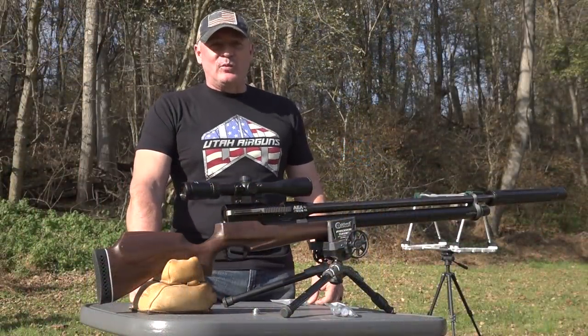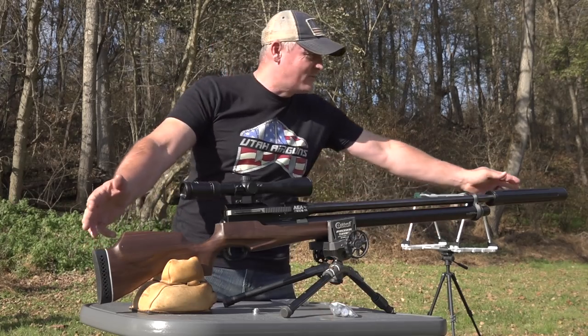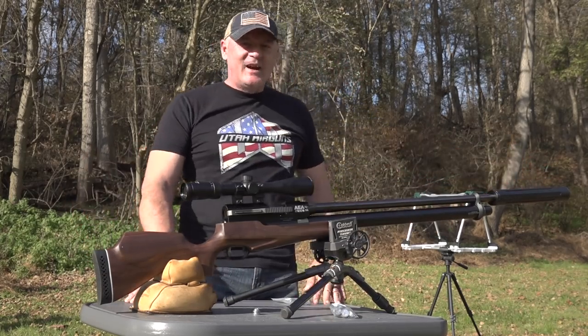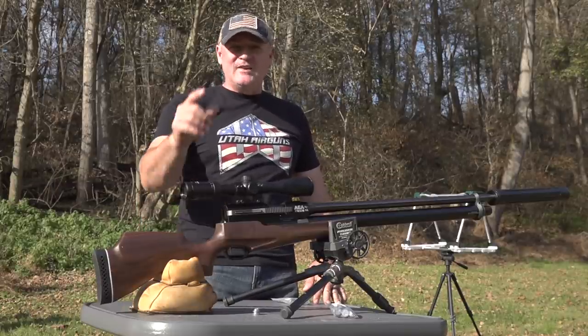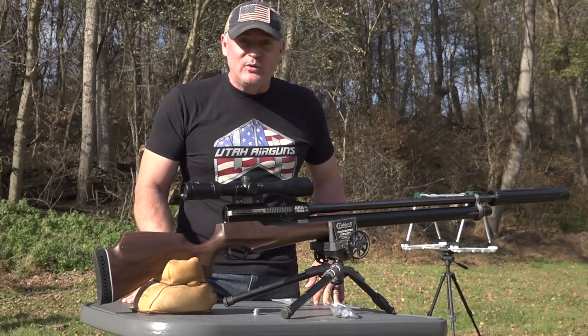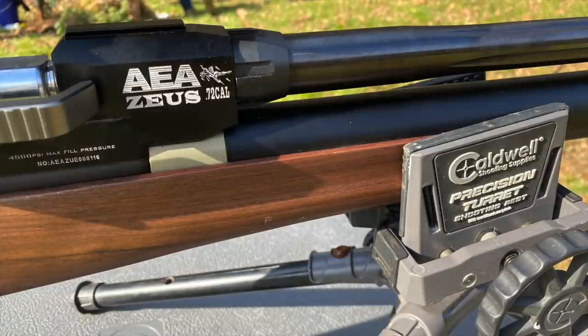Hey, this is Rick with Shooter 1721. What do you got going on here? I got it in frame — I had to move the camera back. What you got here is the AEA Zeus 72 caliber. That's right, I said 72 caliber. A lot of gun right here, a lot of bang for the buck — no pun intended.